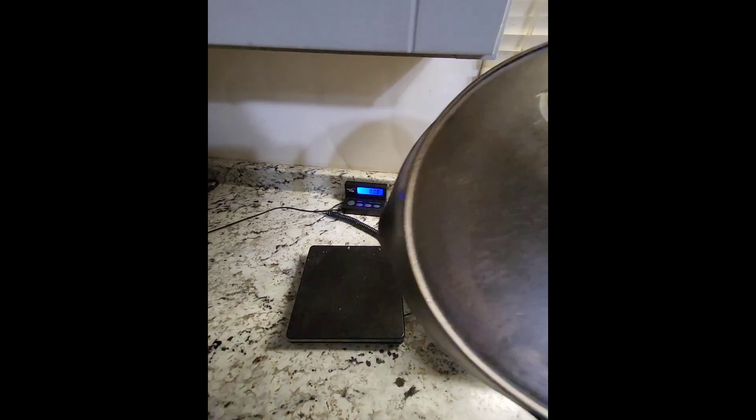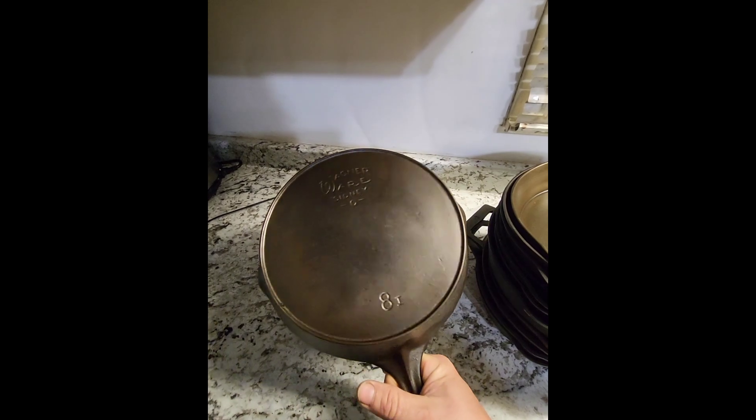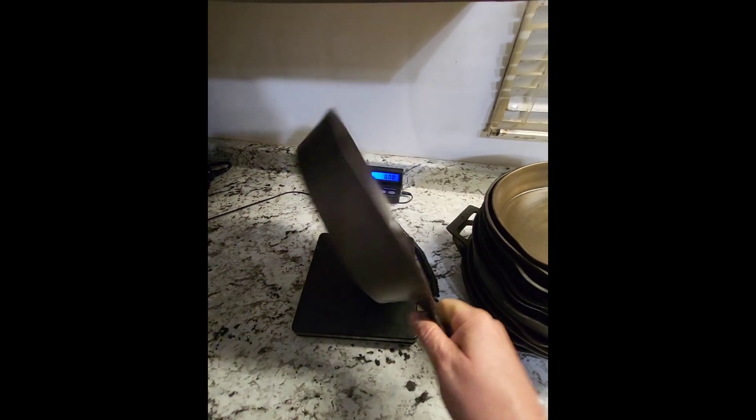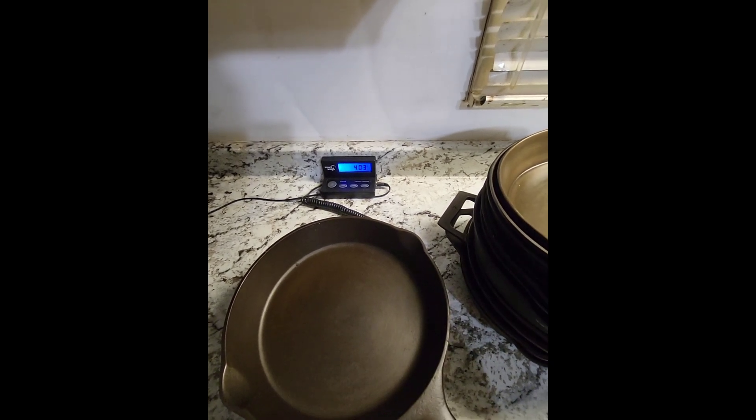Next one up is the Wagner that the Lancaster was actually designed after. This is a 1922 to 1924 Wagner, and it comes in at 4.03 pounds.